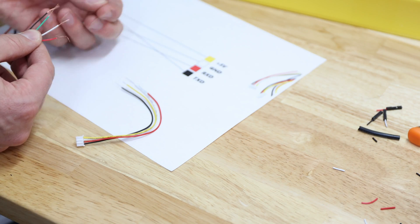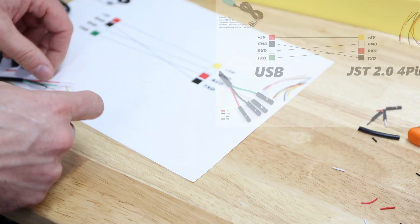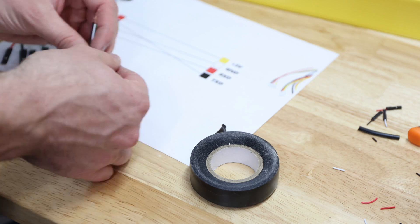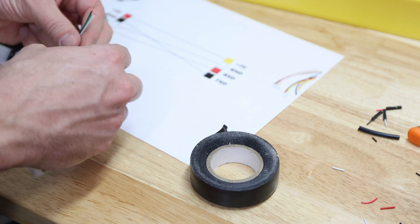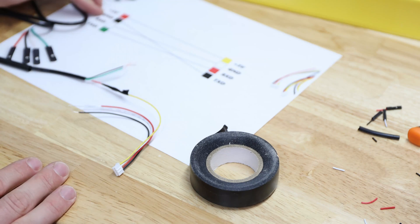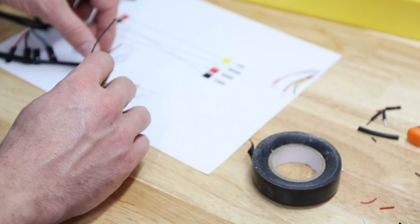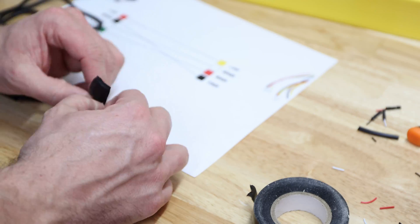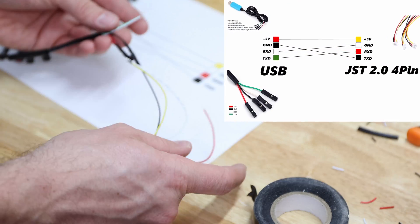For this you'll need a heat gun or a lighter — a heat gun would be preferred. I'll go ahead and twist red and yellow together first. I'll take some electrical tape to make sure they're tied together and not going anywhere. The next one will be black and black — oh, they're matching, that's nice!